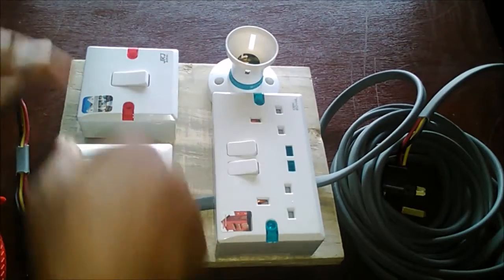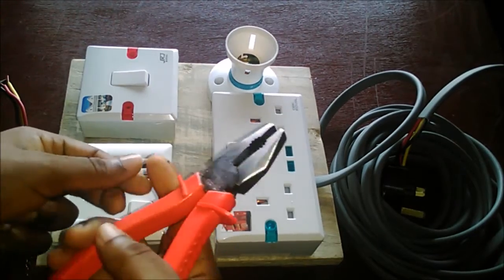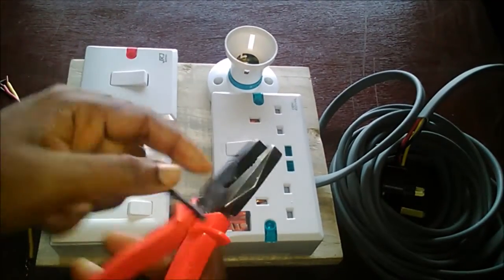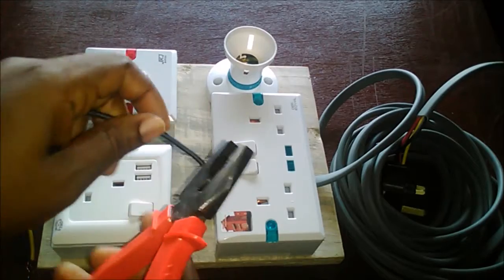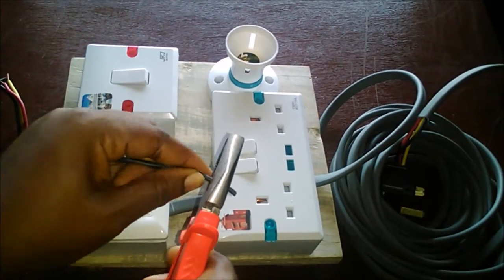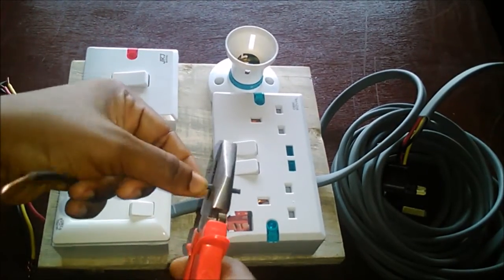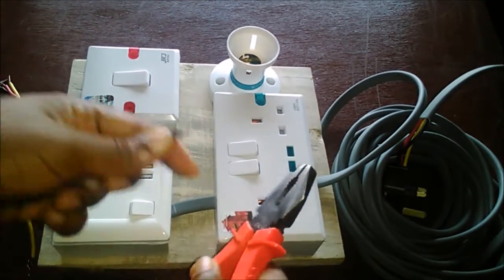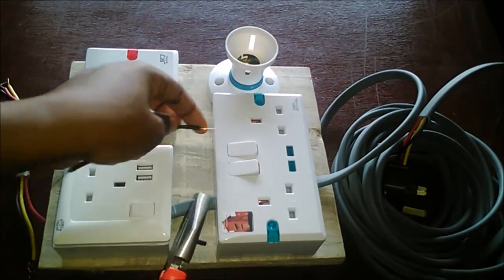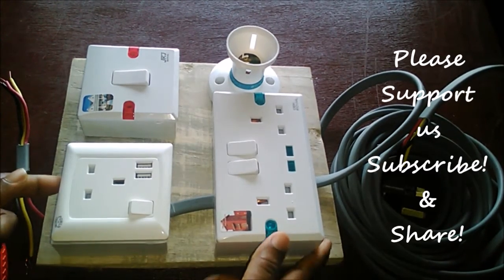One more thing you need to learn is how to bring out the copper cable. Take your plier, put it on the cable in this position — not the other way — press and clip it gently, going round and round so you don't cut the copper cable inside. Then just pull. That's how you peel off the insulation of your cable to enable you to connect to the circuit.